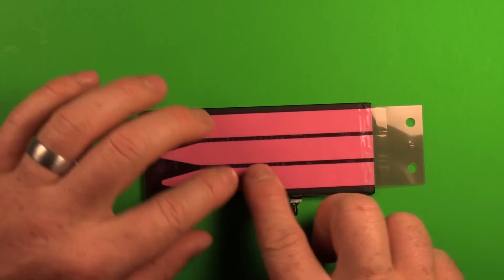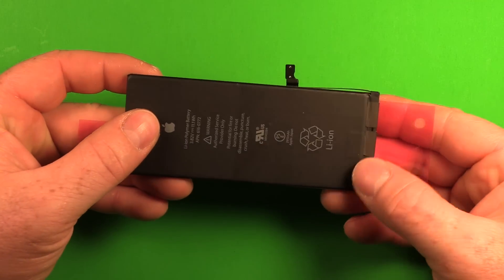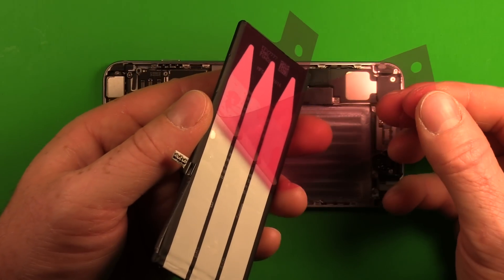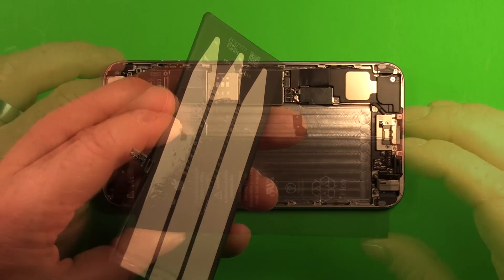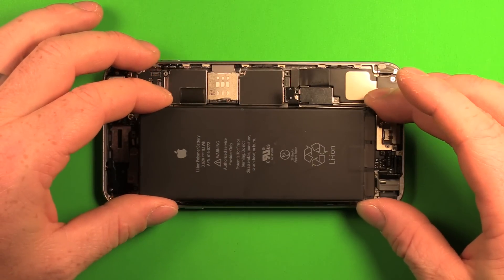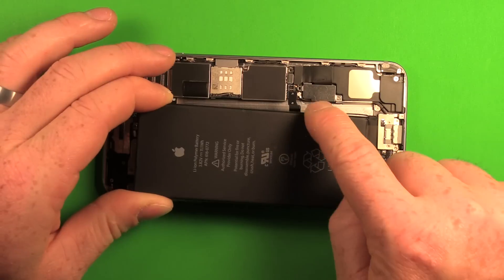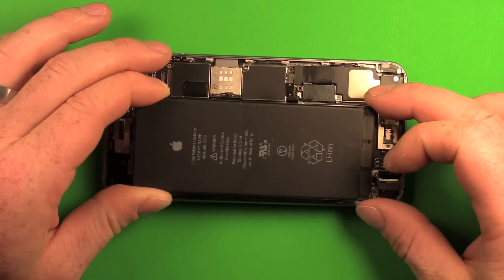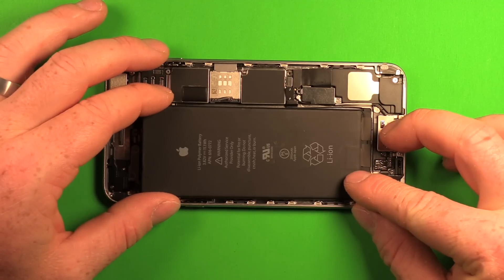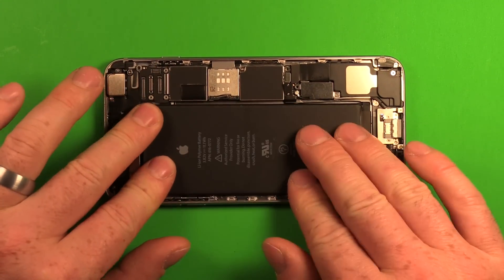Make sure the adhesive is stuck down well, then slowly peel off the backing. You only get one chance to get this right because the adhesive is very sticky. Center the battery carefully in the phone, making sure the battery connector lines up where it plugs in, then press it down.